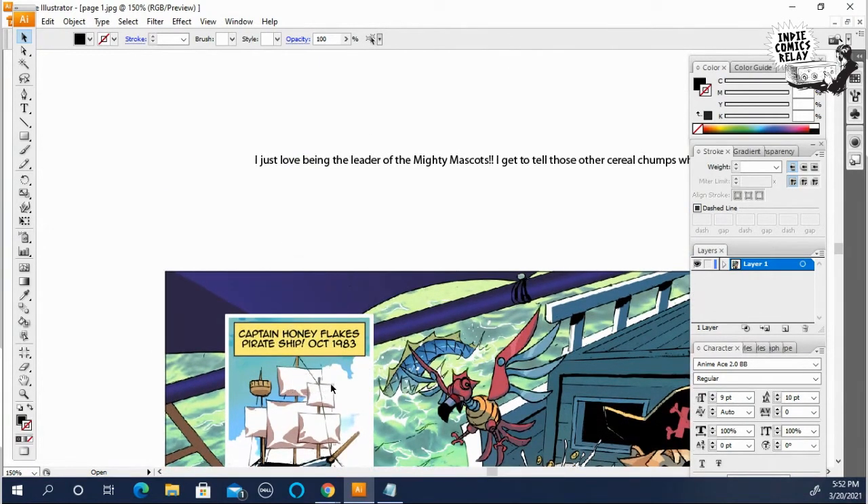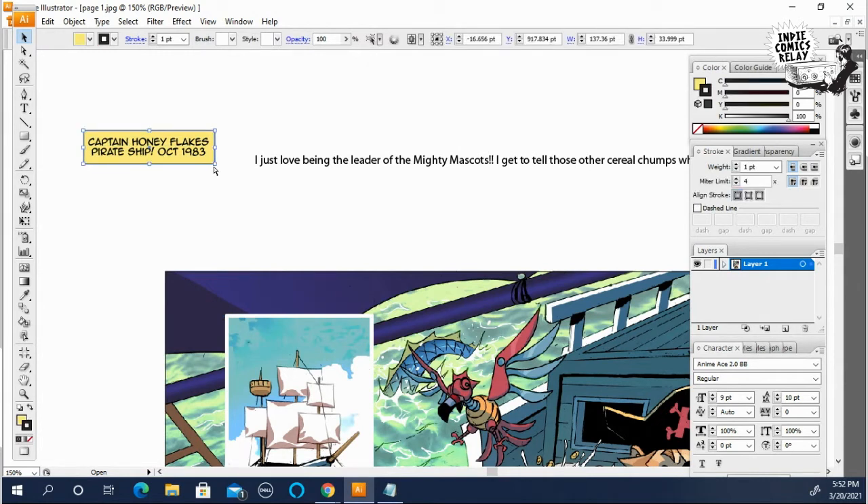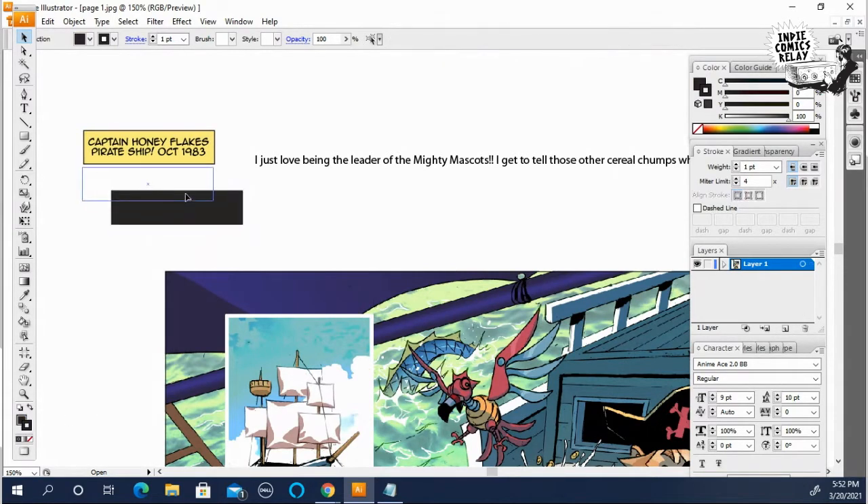Other fun things you can do with caption boxes: you could do it like that, or select the caption box and make it all black.